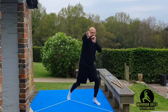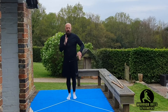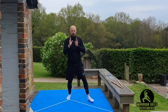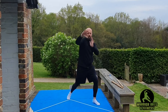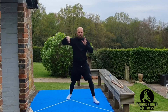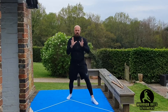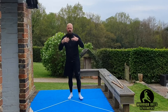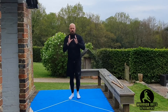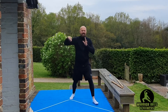Rear hands up. Here we go. One — right leg, left punch. Two. Three. Four. Five. Six. Seven. Eight. Nine. Ten.